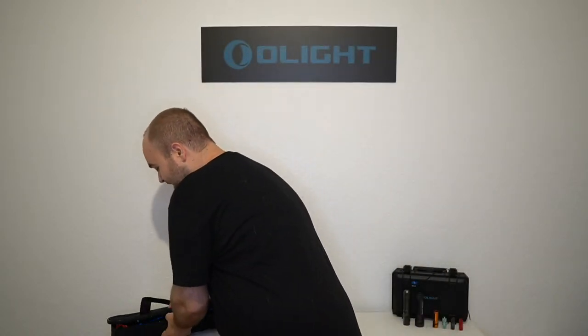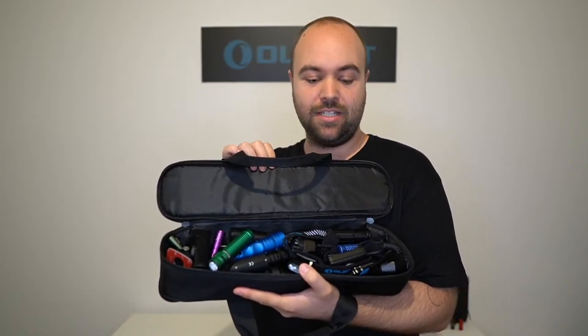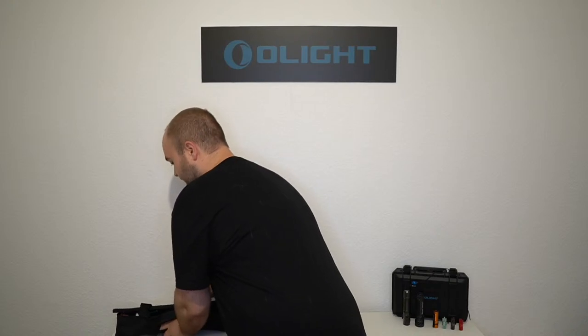Ich habe hier diesen kleinen Koffer voller Taschenlampen – der ist komplett voll, ihr könnt euch vorstellen, wie viele Lampen ich da für euch getestet habe. Ich habe versucht, das Ganze nachvollziehbar zu machen, damit ich in Zukunft mit einer neuen Lampe an die gleiche Location gehen kann – ungefähr gleiche Voraussetzungen. Dann können wir uns auf vergleichbare Videos freuen, wo man die Lichtintensität und den Lichtstrahl gut vergleichen kann. Was mir beim Testen aufgefallen ist, darauf gehe ich nach dem Video ein.